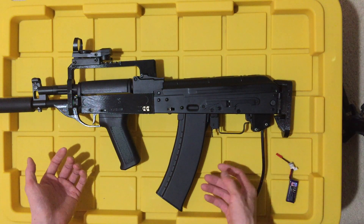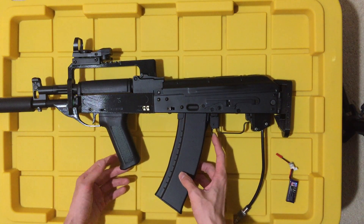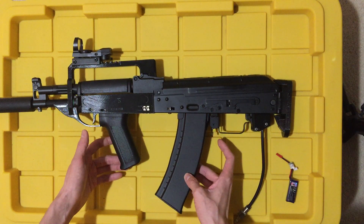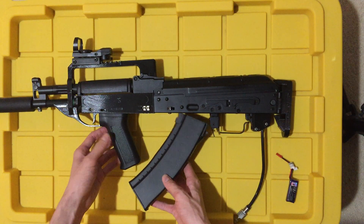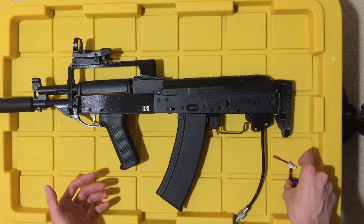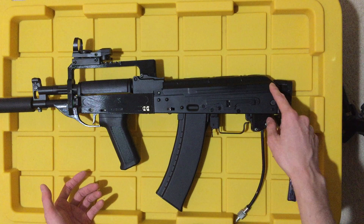This functions pretty much exactly like any other AK. The mag release is still here. This is a bullpup style rifle, so the magazine is behind your handguard. Release the magazine — you just activate the lever like a normal AK. And you reinsert it with a normal AK install. Battery goes in the top compartment, just like any other AK.